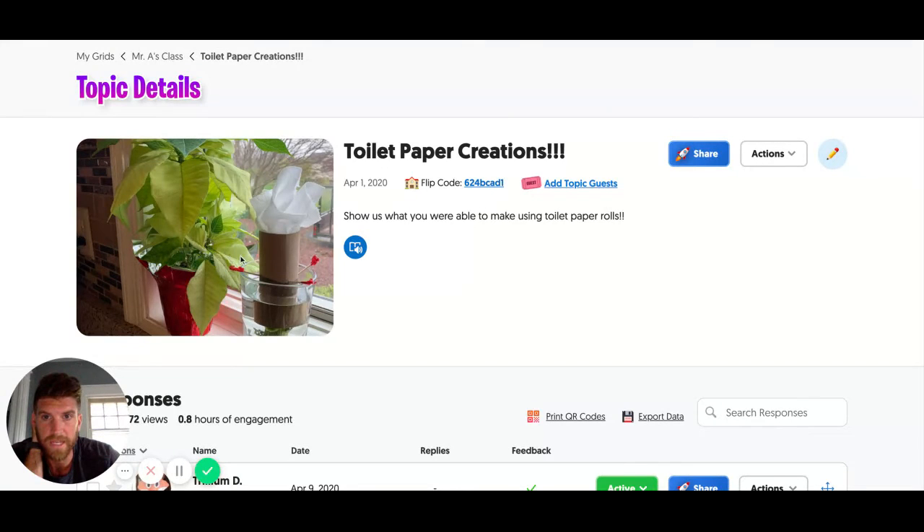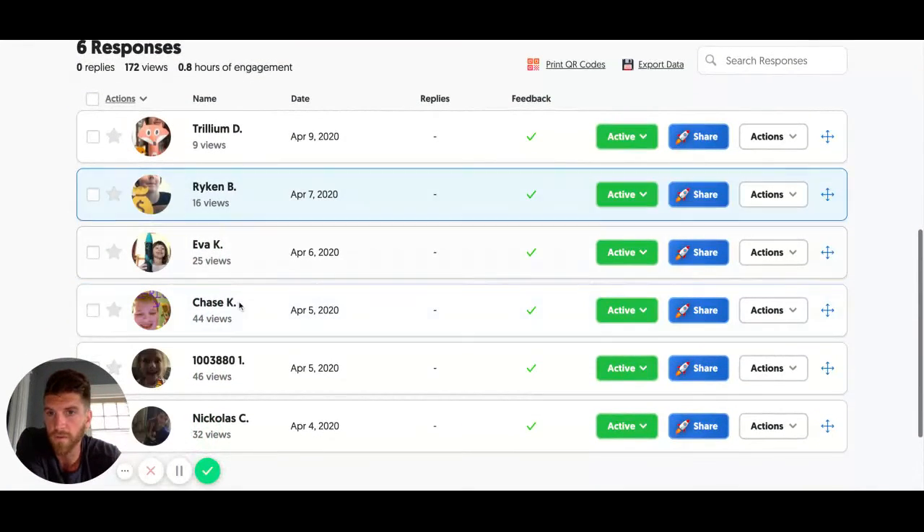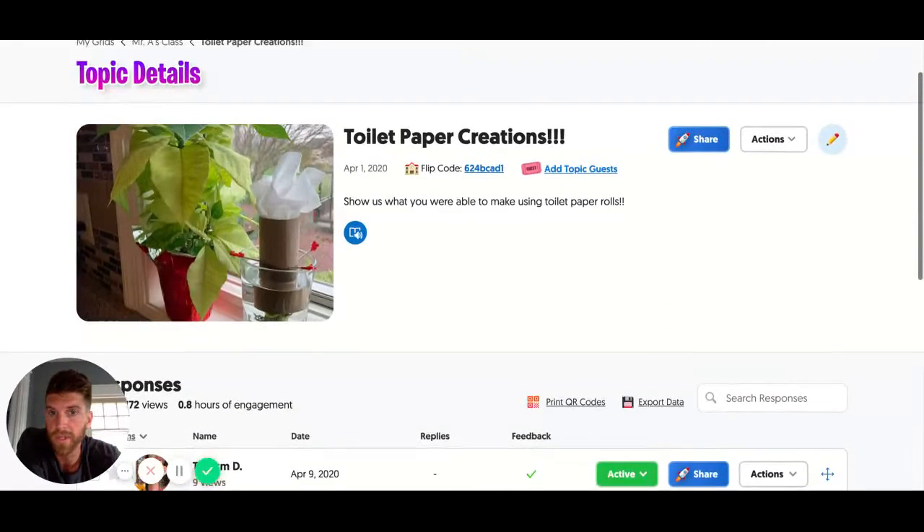This one my mom did — she made it look like she put her toilet paper roll in a thing of water and was trying to grow toilet paper. I thought that was pretty funny. There are six videos from my class that you can watch and they are really, really neat. They did an awesome job.